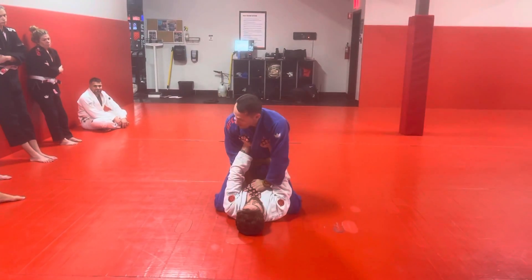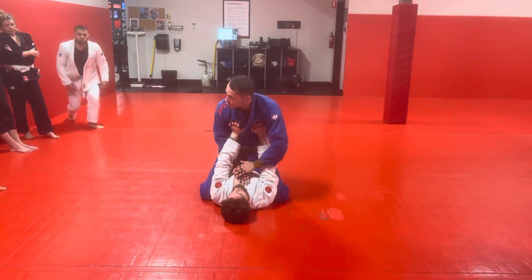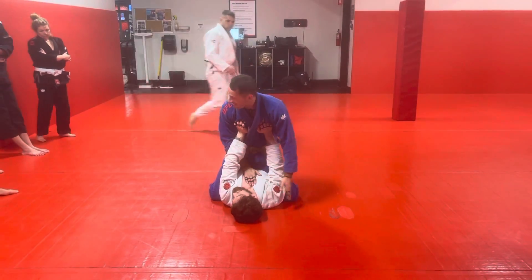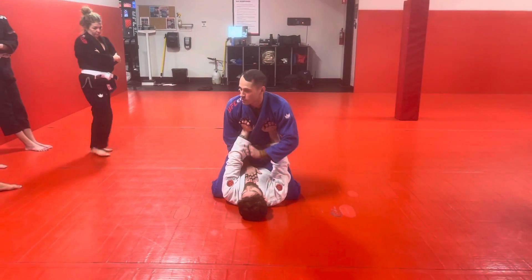One over and one under, both hands over his heart — or her heart — either way. I'm going to use that to carry my weight. You need both arms to kind of float over the guy to be able to do the footwork here.